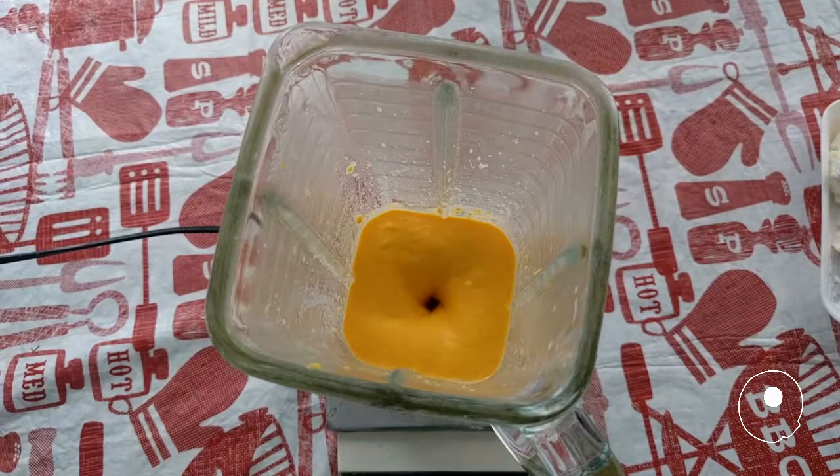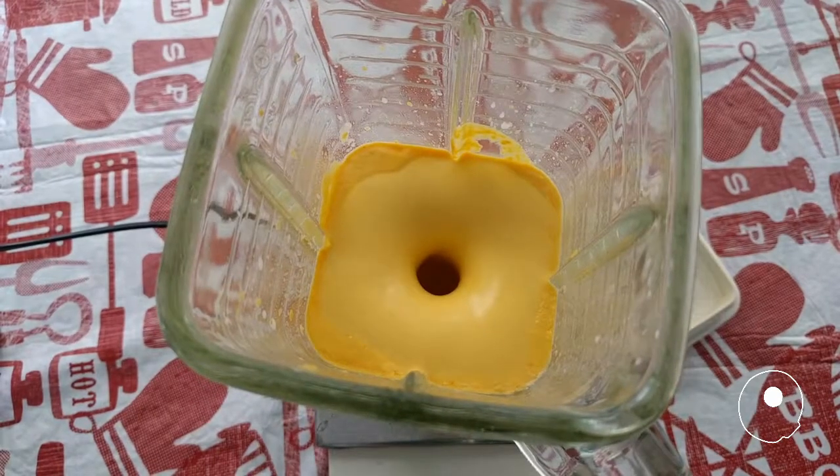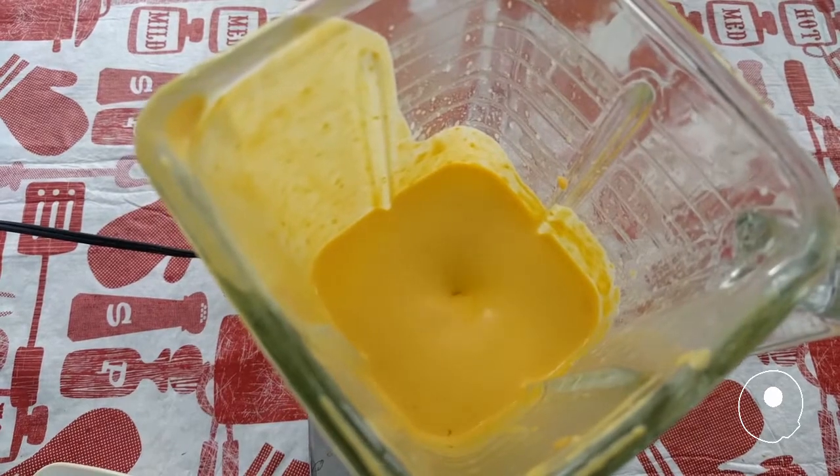Blend the peppers with the cheese and milk. Add the oil, yolks, lemon juice, and salt and pepper. If it lacks consistency, add soda crackers.